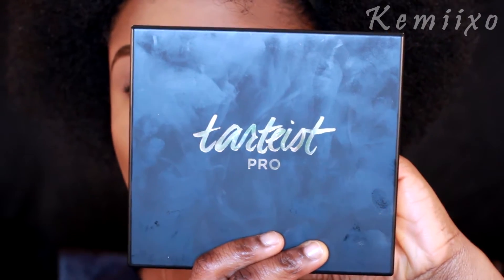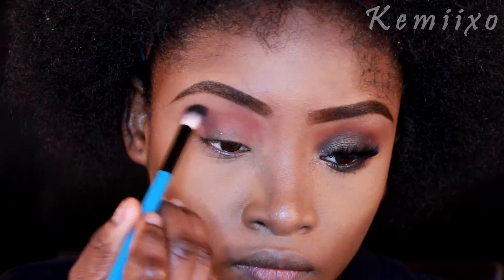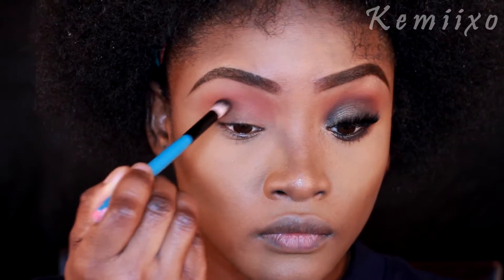Then I'm going to go in with my Tarteist Pro palette and use the color called Whimsy, applying that to my crease area with a blending brush. Then I'm going to use the color called Drama and also apply that to my crease.